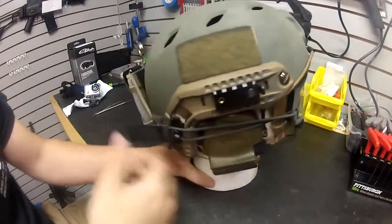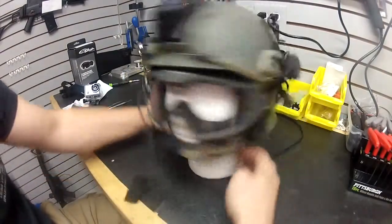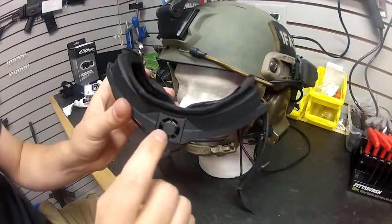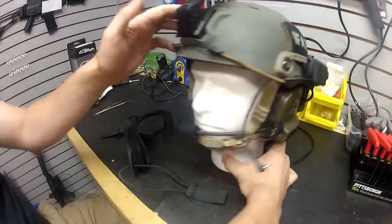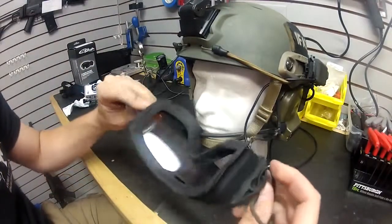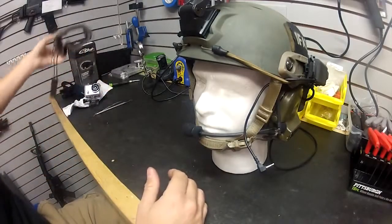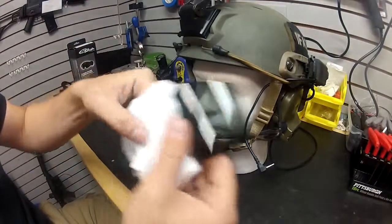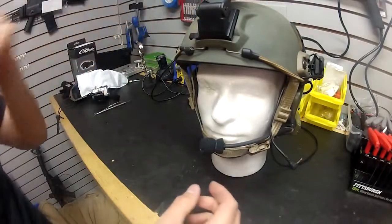These come with little connectors that go in the ARC rails — that's where your strap connects. To release my goggles, I just grab these tabs on both sides and the goggles come right off. There's the fan built into the top — it has a high and low speed setting with the button on the side. The Smith Outside the Wire turbo fan goggles are about $40 cheaper retail than the ESS goggles, and they come with a set of smoke-tinted lenses that are easy to swap in and out.